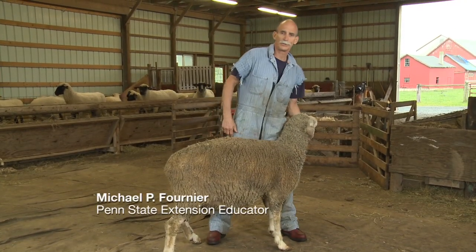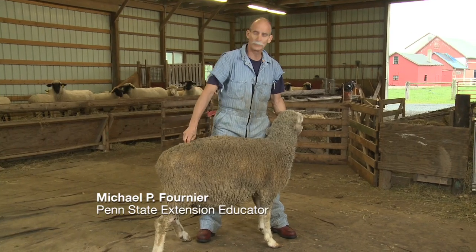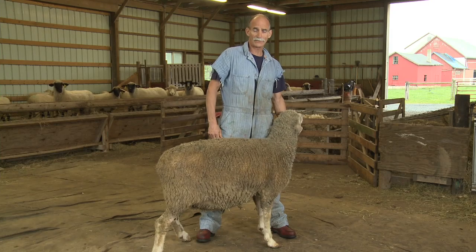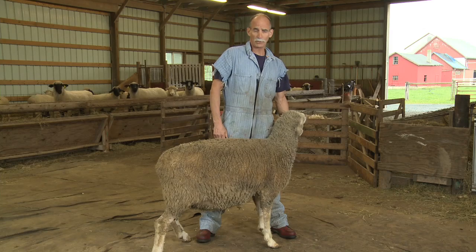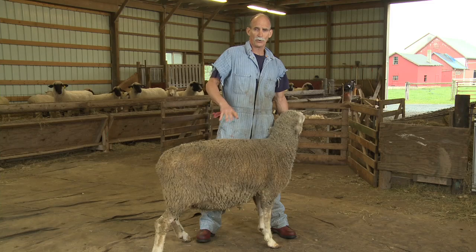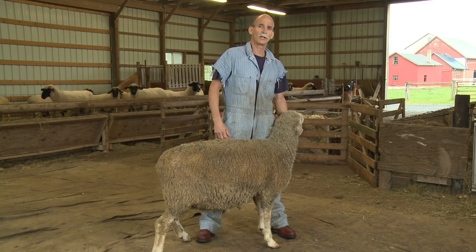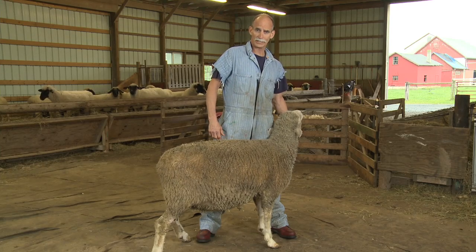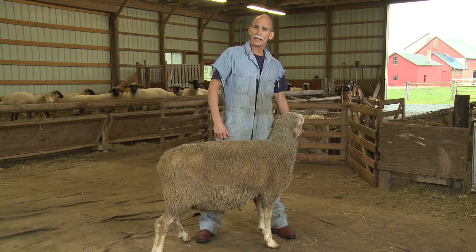We're going to talk today about how to shear sheep. One of the most important things about shearing is being able to control the sheep with your legs. Taking the wool off with the shears is actually pretty easy — the hard part is controlling the sheep. We're going to go through what I teach as six basic positions of shearing in order to control the sheep with your legs, keeping your hands free at all times — shears in one hand, the other hand pulling skin tight to take the wool off in one piece.